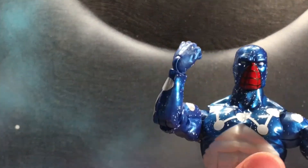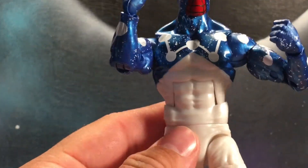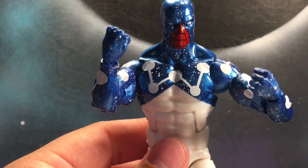My favorite head that it comes with by far is the Cosmic Spidey — it's amazing. I've always liked this character ever since I've seen him back in the day. The line work is nice. It's the same mold as Spider-UK, which is a very nice mold, I really do like it, looks really good.